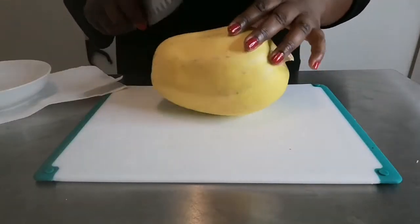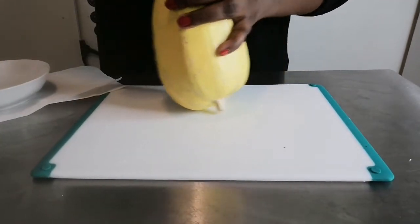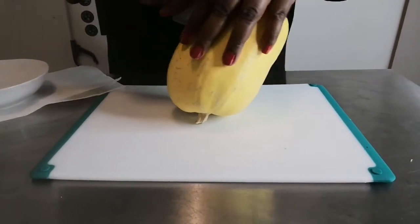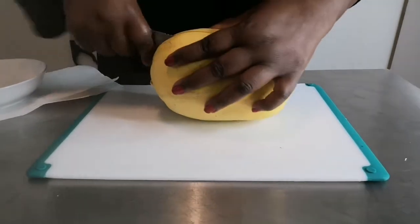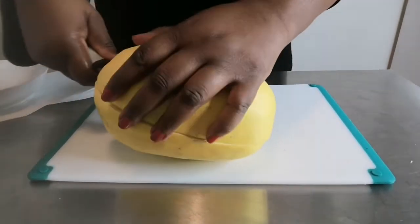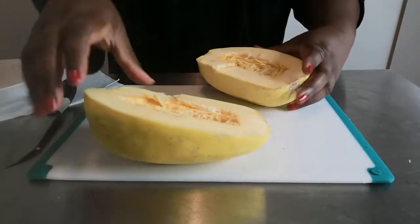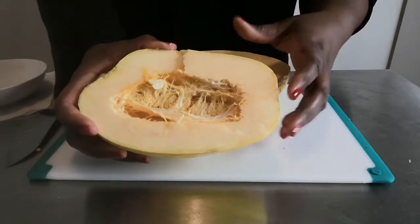To prepare our squash we're going to cut it in half. Now it does have a thick skin, so you have to be careful when you cut it not to cut your hands. I don't think I'm cutting it straight, but here it is - nice and beautiful inside.